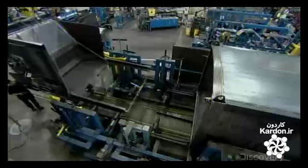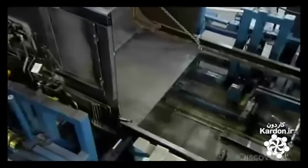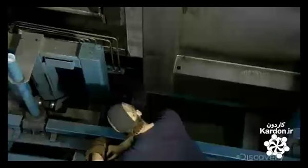The garbage truck body is then ready for the mechanized parts, beginning with the hopper. It's equipped with a powerful hydraulic compactor to squeeze as much trash as possible into the truck. They fit the hopper snugly to the front of the truck body and weld it in place.